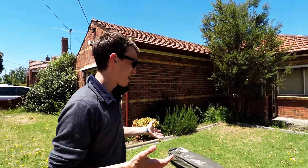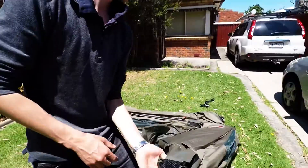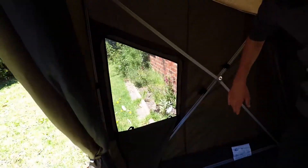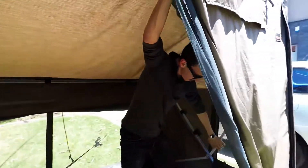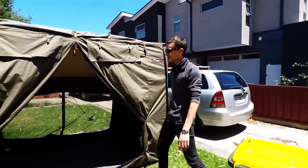All right, so we are about to set up the RV5 by OZ10. I'll quickly show you how to set it up. So we unfold one of the legs, stick one up there on that side, one up here on that side, and there we have it — our tent's all set up, ready to go.